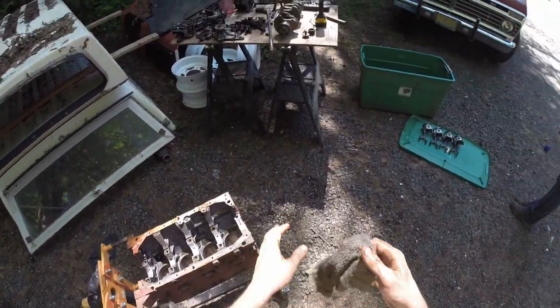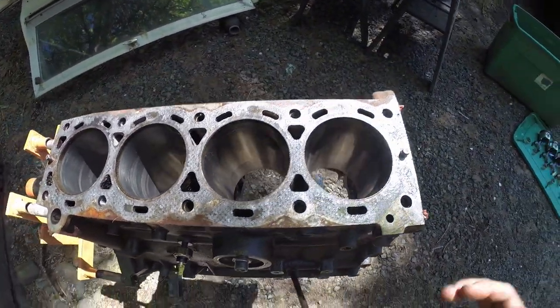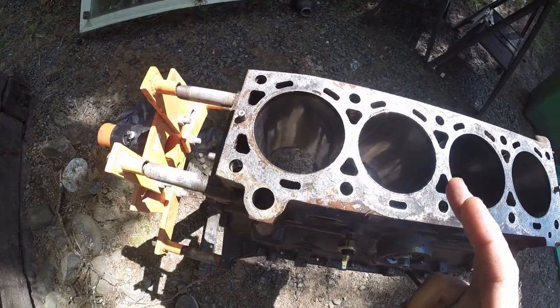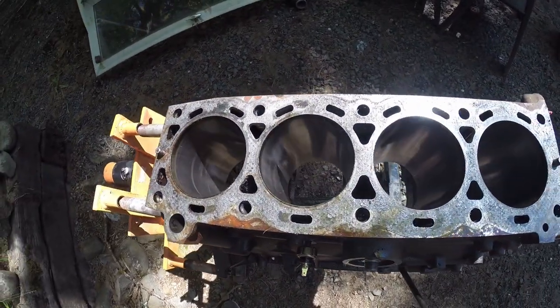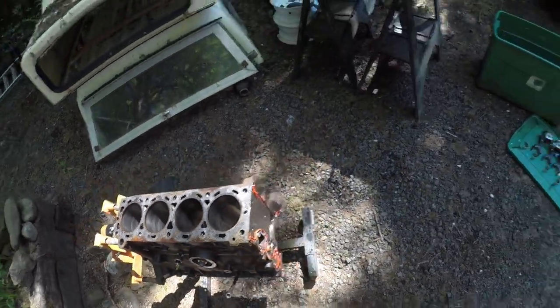Let's see these cylinder walls. Number one looks pretty good. Number two is shit. Number three is kind of shit but better. Number four has a little in it — not as good as number one. Number one is the best.